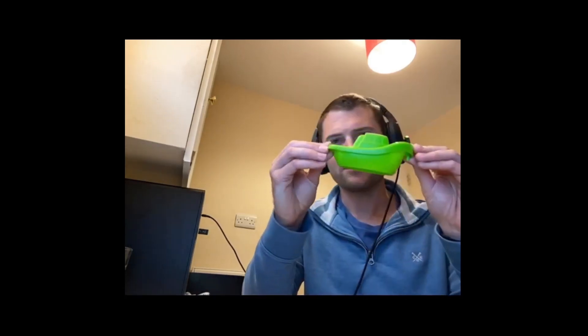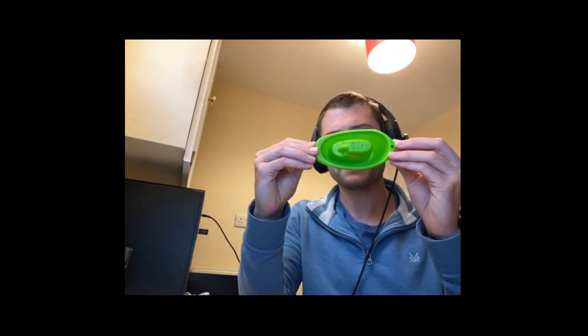Hi guys, welcome back. Today we're going to do something a bit different. I'm going to do a complete modelling exercise and I've tried to pick something that was relatively simple, but it's ended up being a bit more complicated than I would like — but I figured I'd just go with it anyway. So I've selected this one-piece moulded child's boat. I selected it thinking it would be pretty simple, but it's actually quite tricky to model. It's something I'd recommend to all you guys: just pick something and try and model it from start to finish.